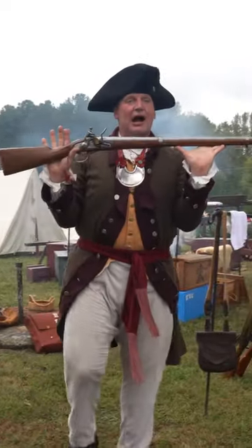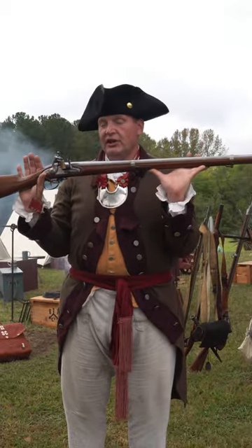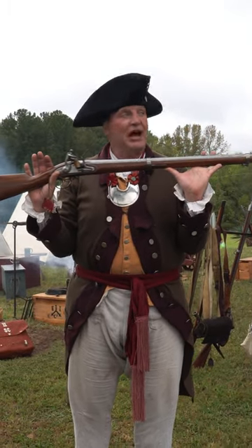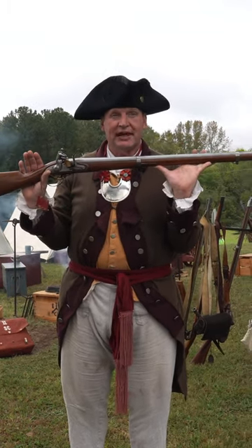This was the epitome of a modern firearm back then: a flintlock musket. If you joined the army, it didn't matter what side you were on, you would be issued a musket. For the British, of course, it was the Brown Bess, second model.